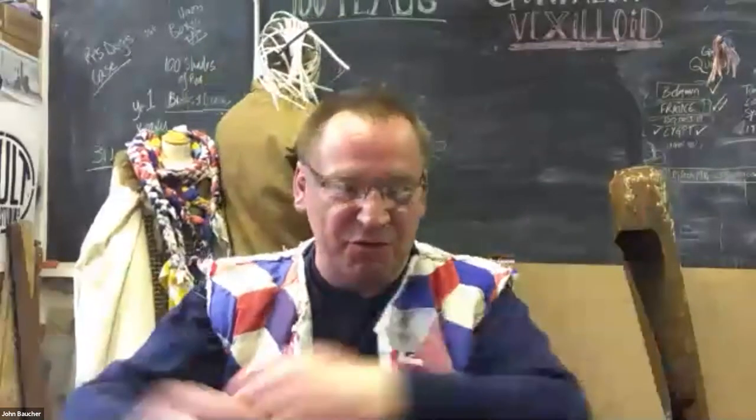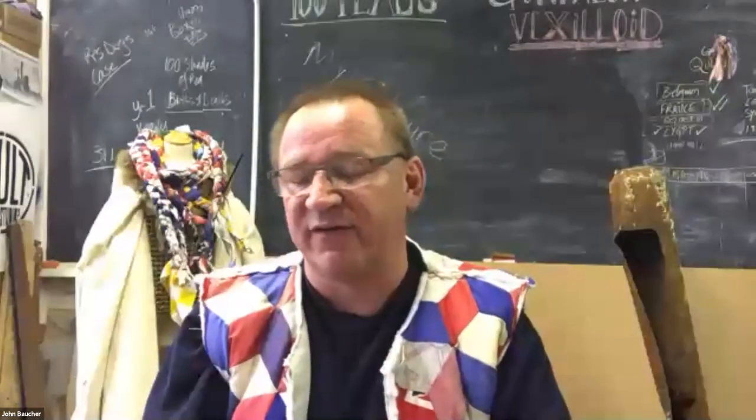Hello everyone, can you hear me? I hope you can. 100 Flags, here we are. I was going to show a film but there's been an issue with that, so I'm going to try and give you a bit of background. My name's John Boucher. I've been a photographer doing community engaged work for over 25 years, working across so many disadvantaged communities, often being the first point of contact.